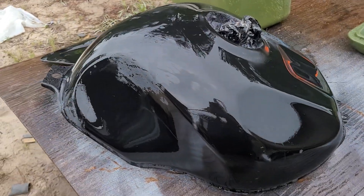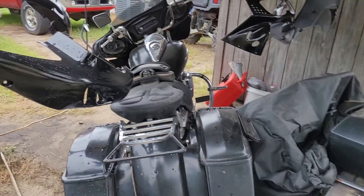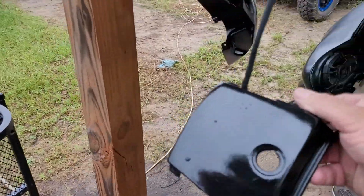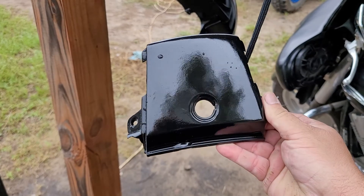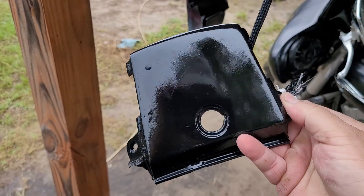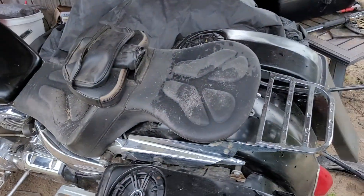If you guys know how to paint, tell me an easier backyard quick way, because I'm not a professional. This is not a show bike — I'm probably gonna ride it and put it in the barn and be done with it. But I still want that glass look, man — I mean, who don't, right?